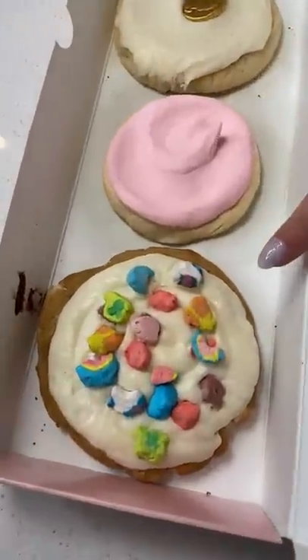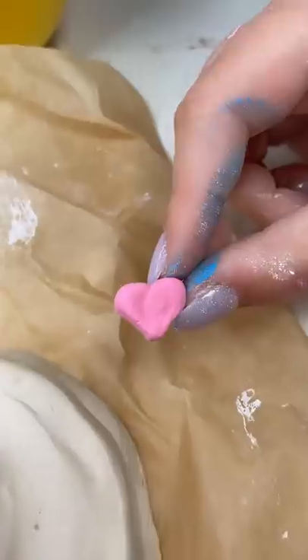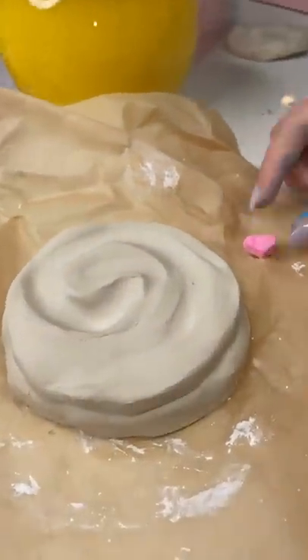Now I'm gonna make this one. Let's paint the charms. Now I'm making the cookie. I added the frosting. Halfway done — the cookie just needs to dry so I can paint it.